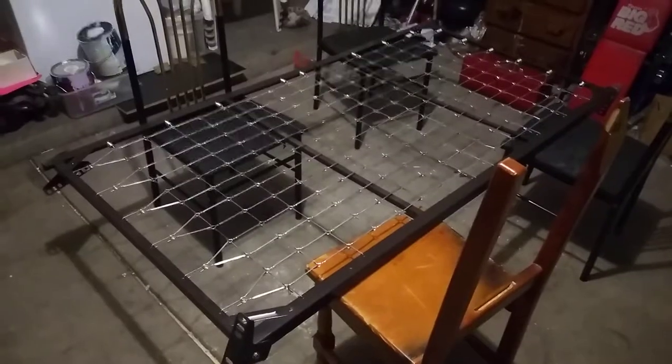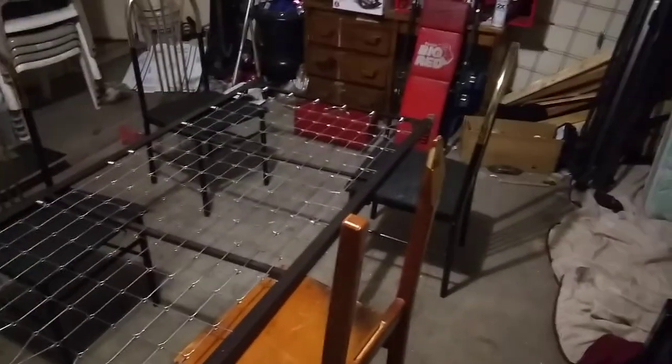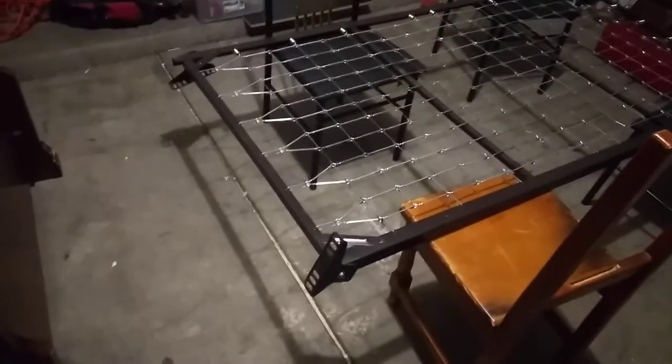Here's the right way to do it: get four chairs and lift the frame up on them. Now you can bring your pieces over and it's going to be a lot easier. You just lift it up a little bit — you can even do it by yourself — and mount the bolt on one side, then lift it up on the other side and mount the bolt there.